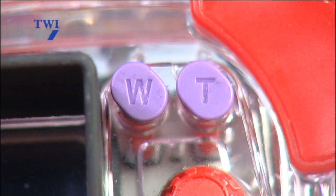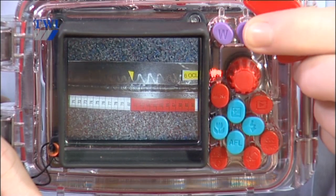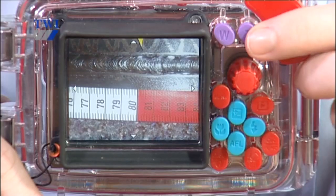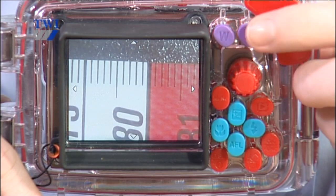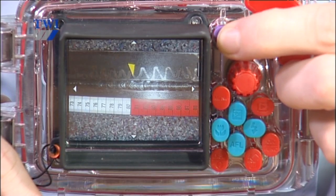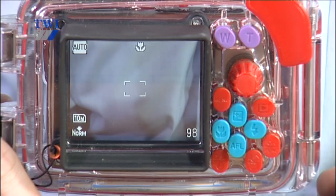When looking at the photograph, I want to make sure that it's in focus. I'm going to look at the two purple buttons at the top of the housing — the W button and the T button. When we press the T button, that stands for telephoto, meaning we zoom in onto the last picture taken. You can use something like your tape on the object as a reference. When you can see that the tape is in focus, press the W button. Depressing that a couple of times will bring the photograph back to its original size. You can then press the play button and go back to taking pictures.